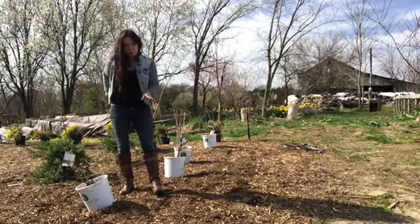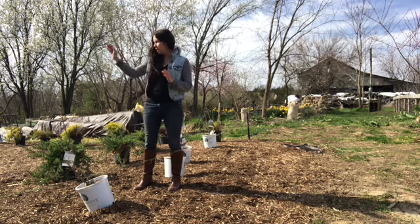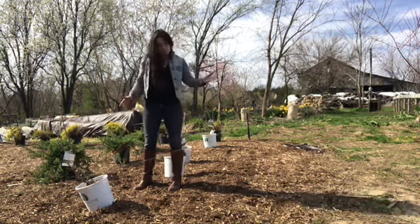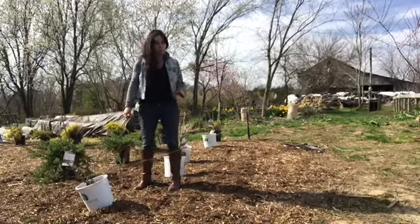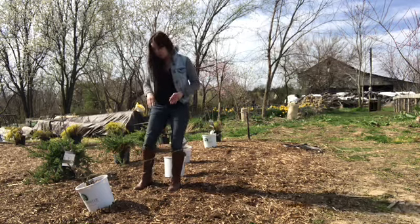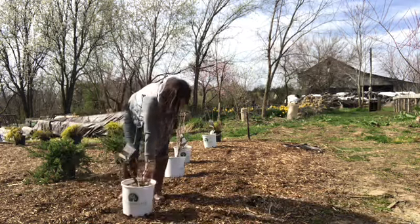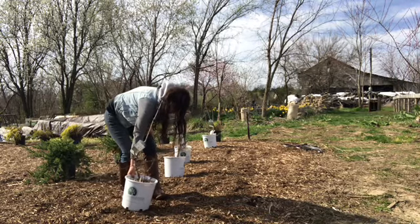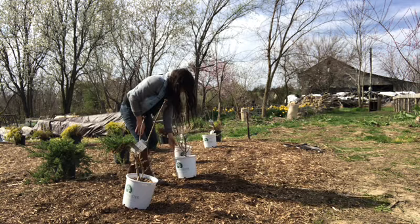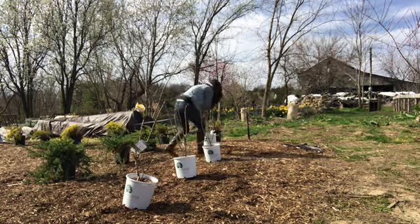Whenever you put bushes in, I want to make them parallel to the house. I'm not going to follow this borderline, which turned out to be about two feet off. Measure from the house — that's your starting point. I have this string and I know I have to put my bushes along here.